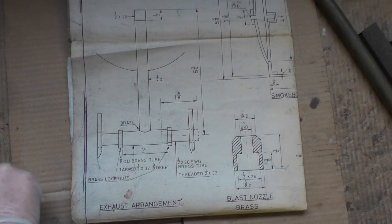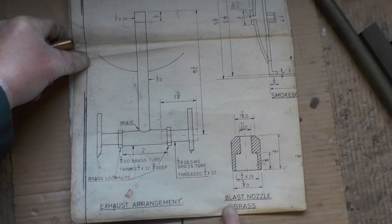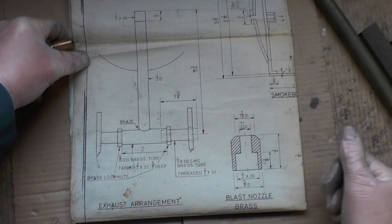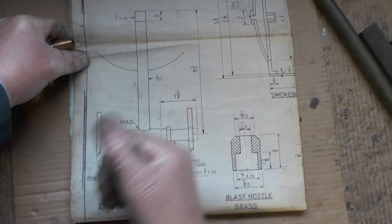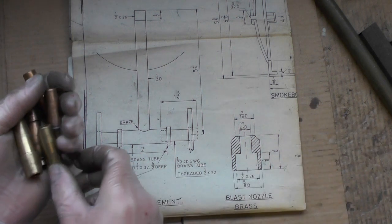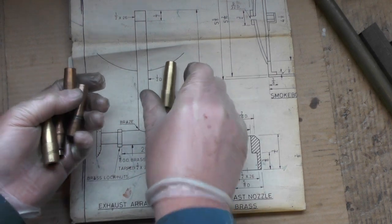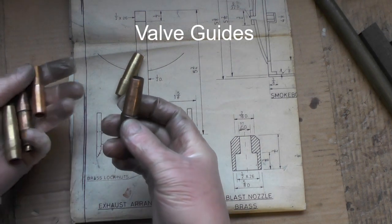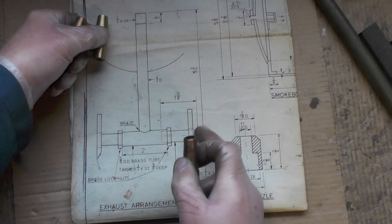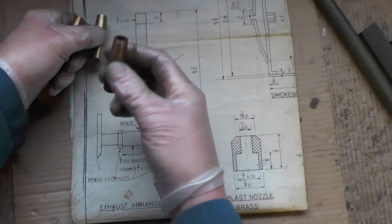Today I'm going to do the exhaust arrangement and the blast nozzle. I've had a look around my stock of materials and because I like recycling things, I don't actually have any half-inch diameter tubing. So I've looked in my boxes and found these old bronze valves out of my old BMW motorbike, which I've had laying about for ages. The center tube here is half-inch diameter with a 13/32nd bore.